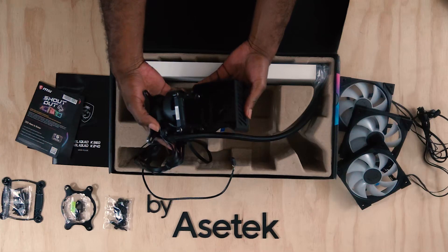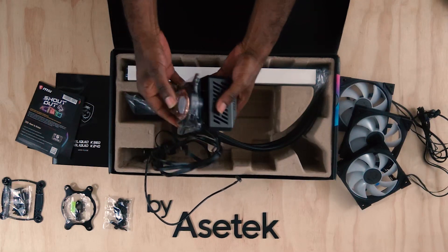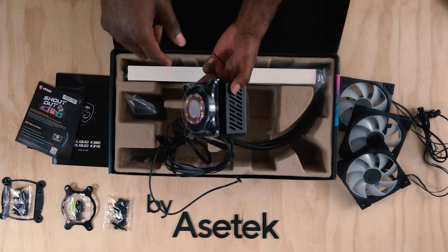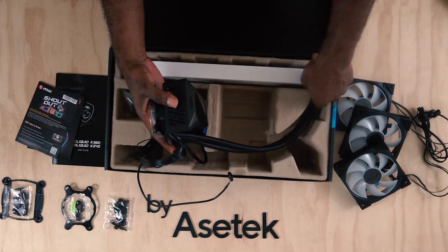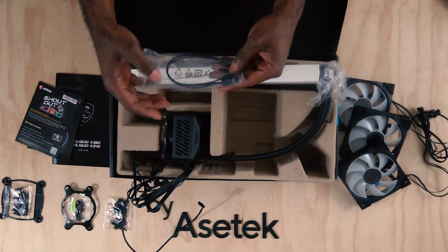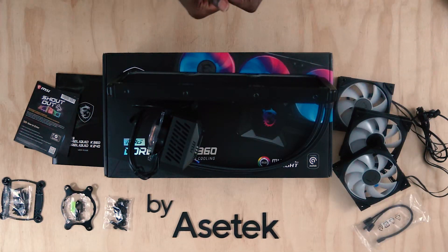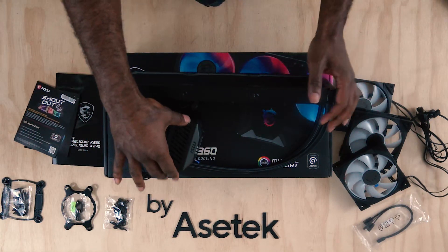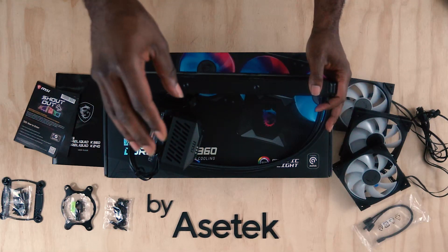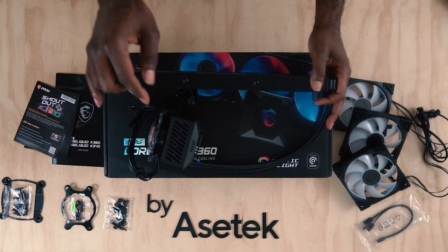The top housing comes off — it's attached magnetically. There's a 60 millimeter fan underneath that helps cool the surrounding power components on your motherboard around the socket. We have one more bag of goodies here — those are going to be more ARGB cables. And that's pretty much it for the kit. You get a very cool, unique pump cap with an LCD screen that'll give you system monitoring as well as some other bells and whistles that you can tweak via the downloadable software.